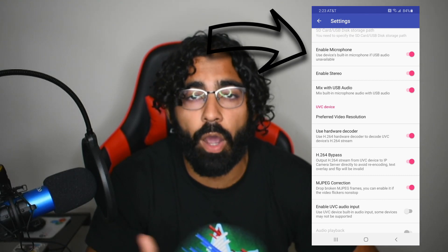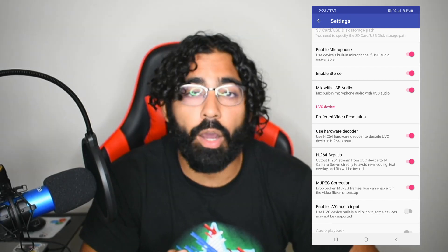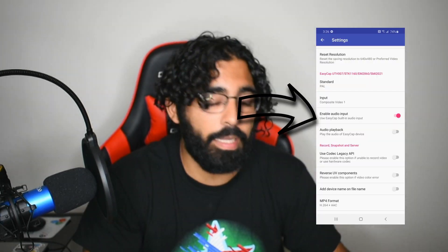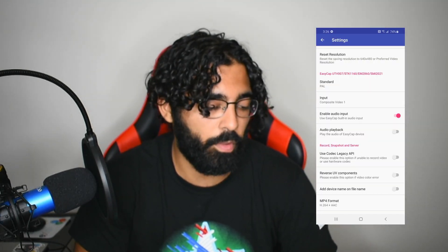So I used the Android microphone, and the settings I used — I'm going to pop them up right here. The most important ones are: enable the microphone on the Android, turn off the UVC audio input because it was in slow motion, and enable audio input for the EC cap, which will allow you to hear the microphone from the phone. That was how the video was recorded using those audio settings.